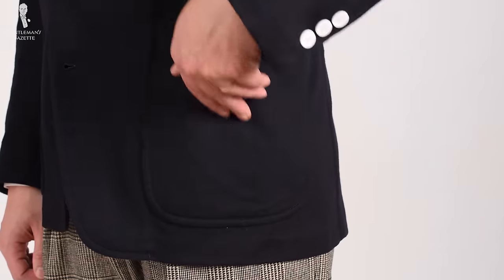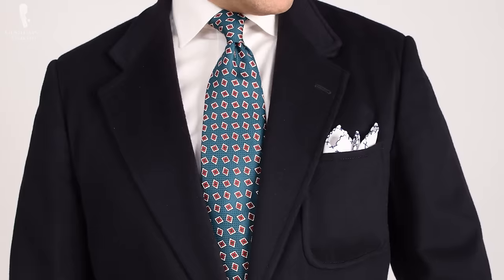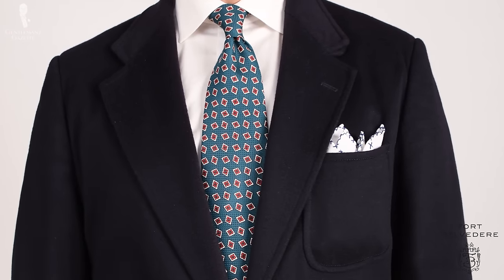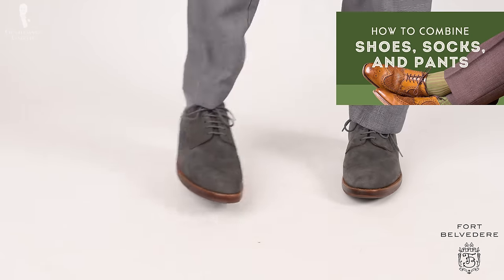First, you want to start by putting the main components of your outfit together — that means your pants, your shirt, and your jacket. In the second step, you choose your soft accessories: pocket square, neckwear, and socks. If you want to learn how to combine pants, shoes, and socks so you look the part, please check out this video.